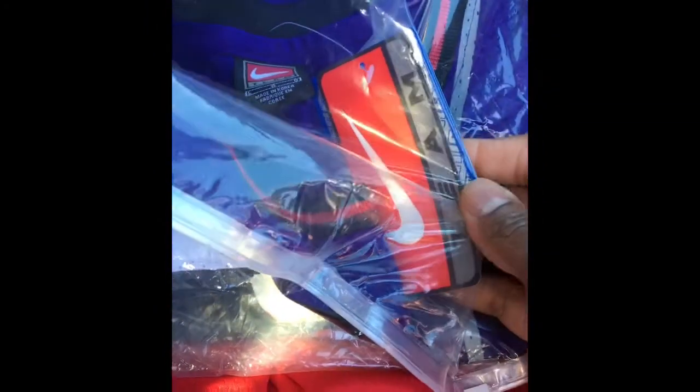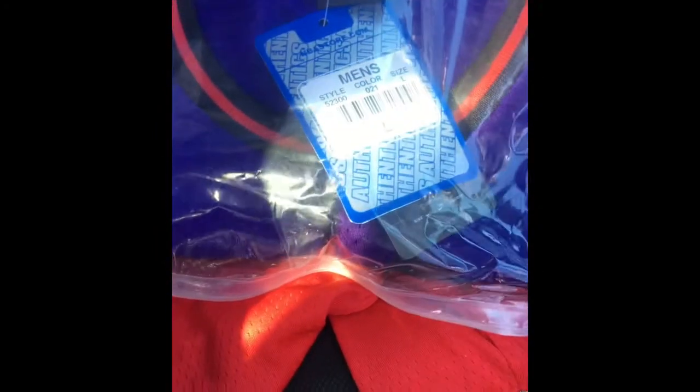We got a Vince Carter jersey, size large, Toronto — the purple with the pinstripe colorway. This thing is clean, man. Look at all that detail — stitched, stitched, stitched. This is a Nike edition. Team Nike tags, NBA logo. This thing is hard, man.